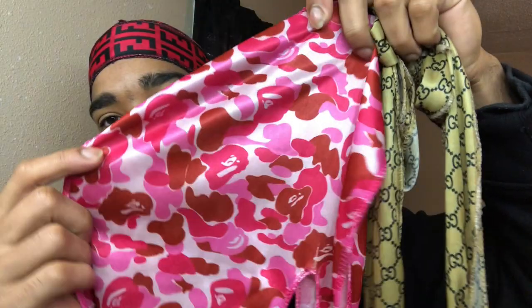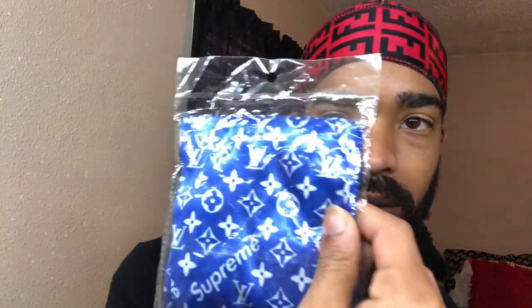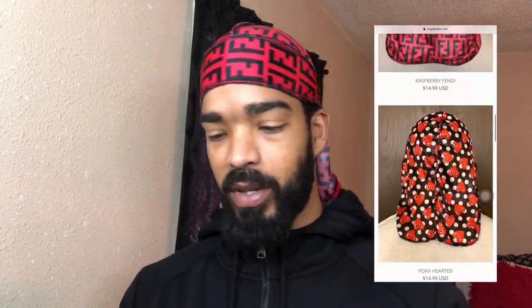I'll start with durags. As y'all can see, Rag Dealer has some different design durags — they got the Bait durag, for example, or the Gucci if you like those designer prints. They got the Gucci rags, things like the Louis V — this one's still in the pack because I just got it in the mail. They got the Louis V, Supreme, a few different options on the site. Just to show y'all what the prints look like on the inside — you can still see the print but it is going to be lighter. It's like the print is printed on one side and the inside is lighter.